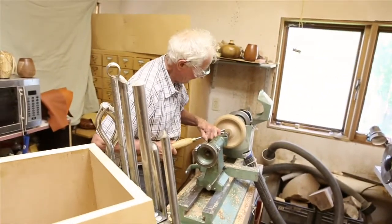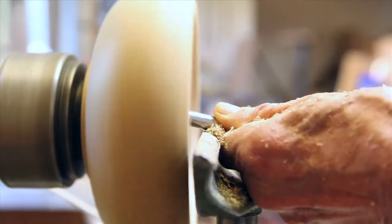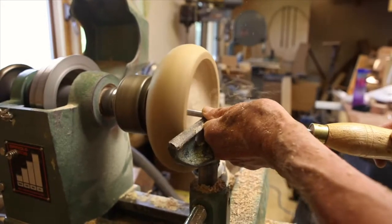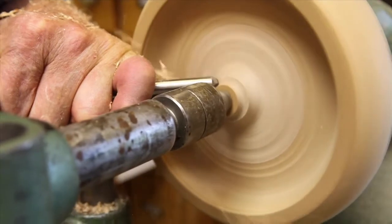My name is Elmer Higgins. I'm a hobby woodturner from Cranbrook, British Columbia. I'm a retired engineer. I work on numerous industrial and commercial projects, particularly commercial buildings.